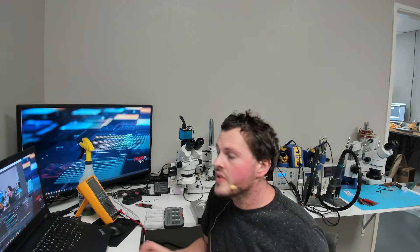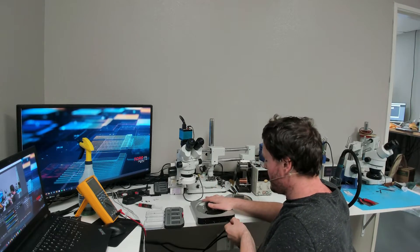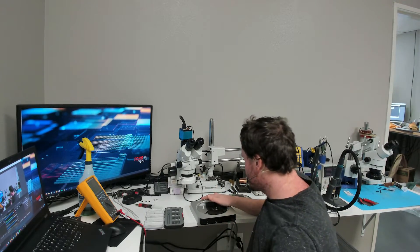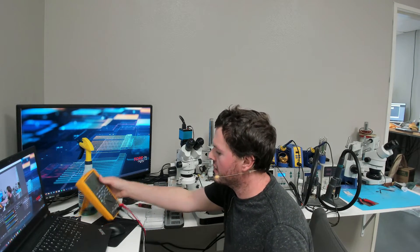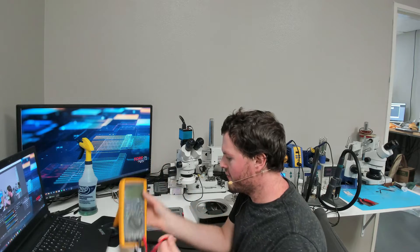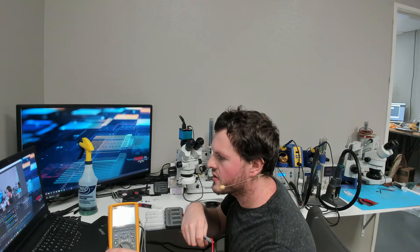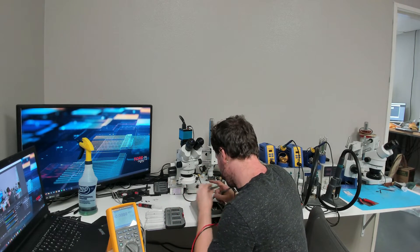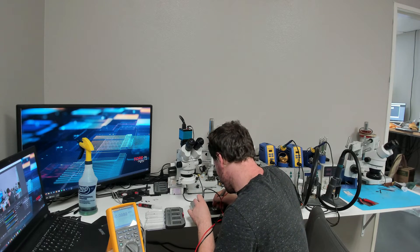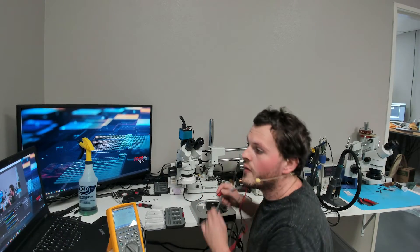The very first thing I want to do with this device is plug it into 110 volts and see if we get 12 volts from our power supply. The power supplies on these are pretty simple - it's just a 12 volt power supply. So when we plug in our wall adapter, we should get 12 volts on our power connector. I'm going to show you guys that here. So I'm just going to go ahead and measure on our pins - and I have 12.1 volts. So our power supply is working.